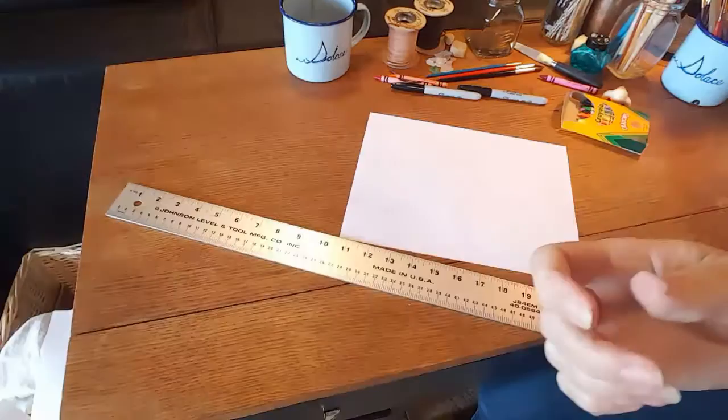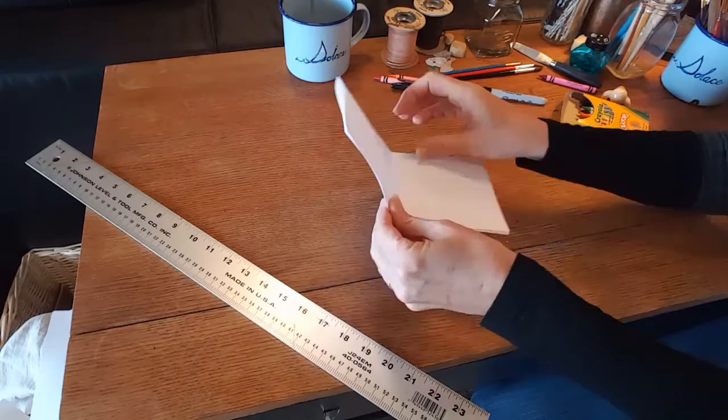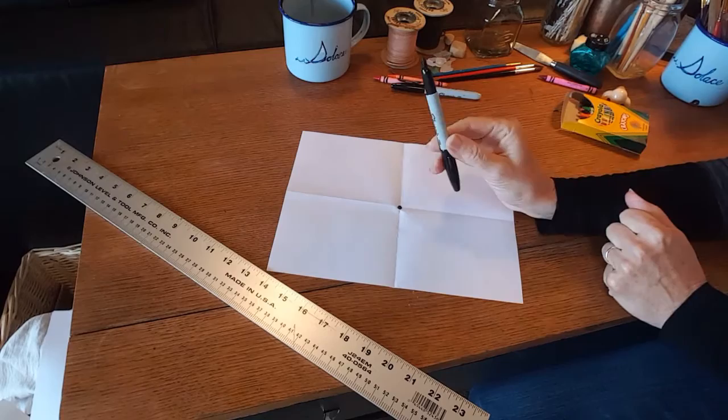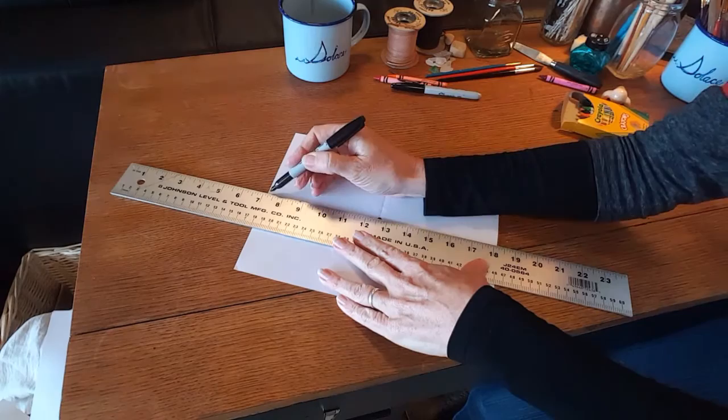First job is to find the center of our paper, so I'm going to fold my paper twice so that I can find that center spot, and I'm going to put a mark on the center. I'm using a sharpie — I would suggest you start with pencil and then go over your lines with sharpie after you get it right where you want it. The next part is to take those fold lines and make them straight with a straight edge.